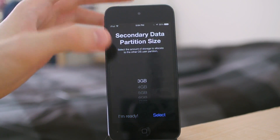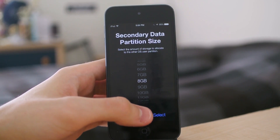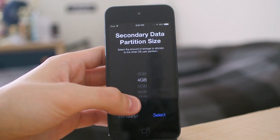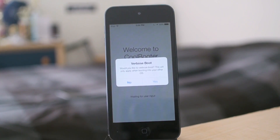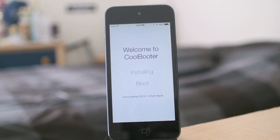Let's do store. Let's allocate — I don't think I'm going to be doing anything too special with this partition. Let's do four gigs. 6.1.3. Okay, I'm ready. This should take a while. Sure, jailbreak it, please. Alright, so it's downloading. This should take approximately eight to nine minutes. It's downloading 6.1.3 from Apple.